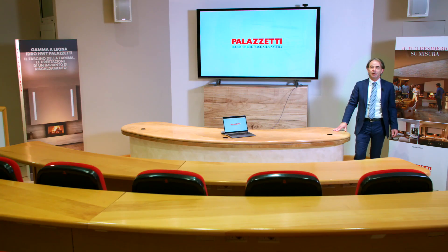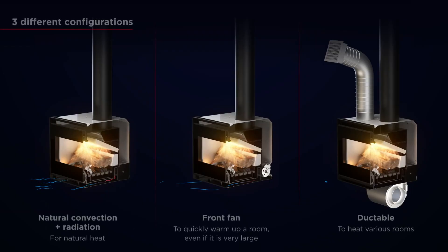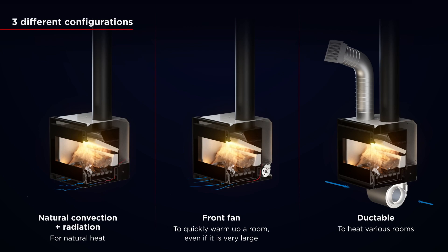This new appliance's performances can be adapted to various heat distribution requirements. The natural convection and radiation configuration allows users to enjoy the beauty of the fire while being pervaded by its heat. A front fan is available for larger spaces to quickly reach the right temperature. The ducted configuration transports heat to other rooms while still heating by radiation.